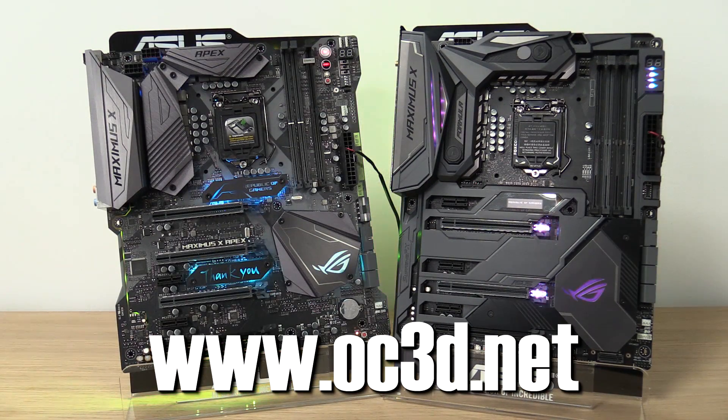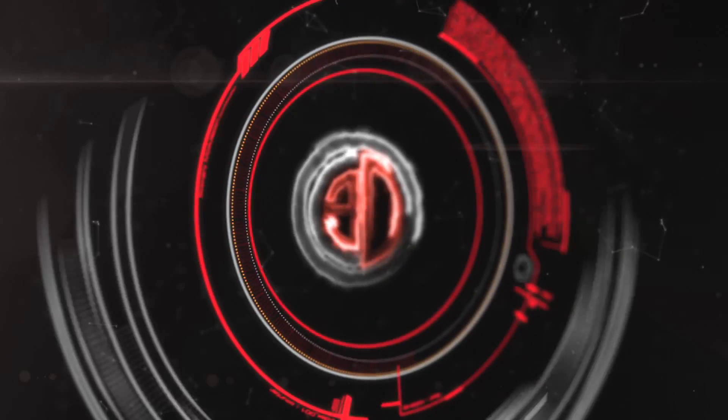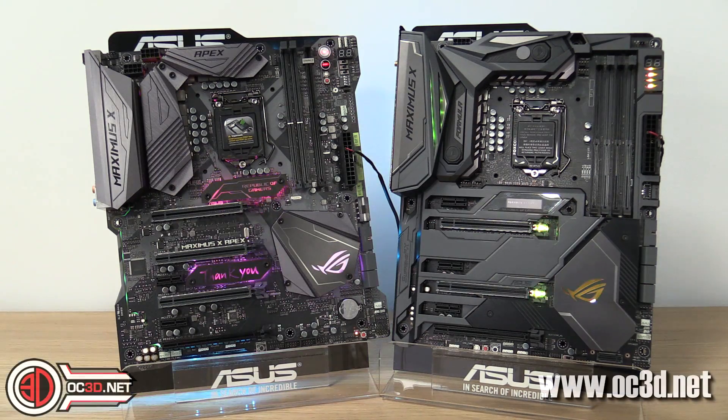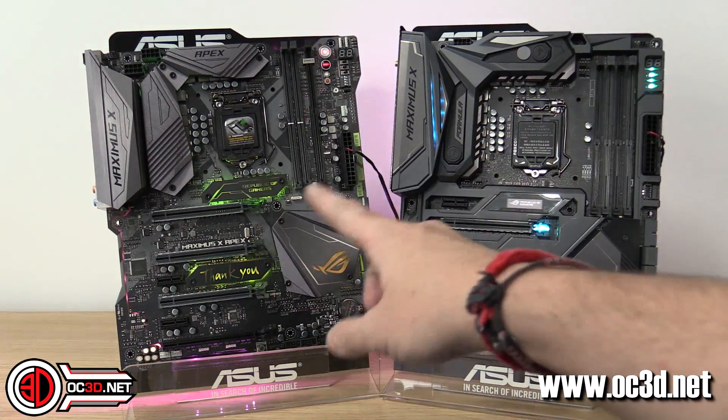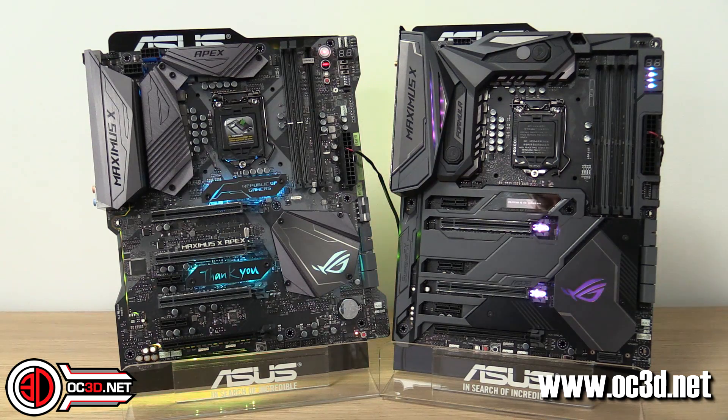Must be time for a cheeky look at the Maximus 10 Apex and Maximus 10 Formula. I know I am in a strange filming location — what's happened is there are literally just these two boards in the country, so there's only one of each. They've actually been flown over from Asus HQ, and I've had to come into the UK offices to get an hour with these boards so that I can make you a quick video.